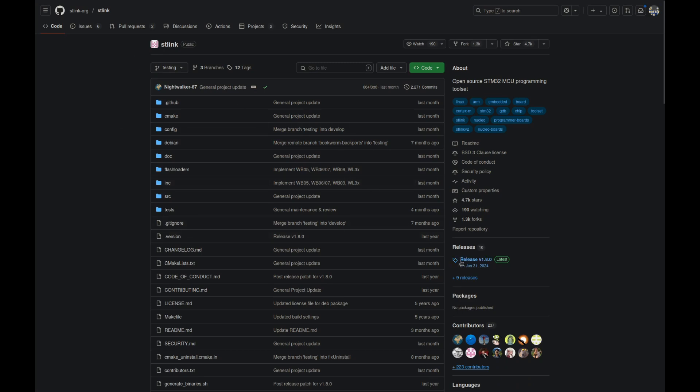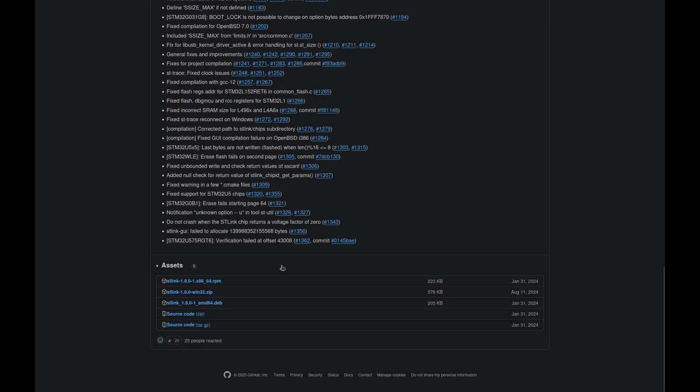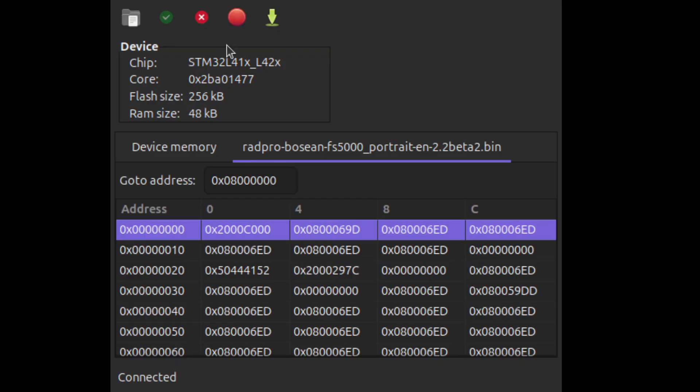Next, plug in your ST-Link. You need the ST-Link software — the link is in the description. Go to releases and download the latest release for your system, plug in your USB cable, and then press Connect. It will download the firmware file currently on the device.